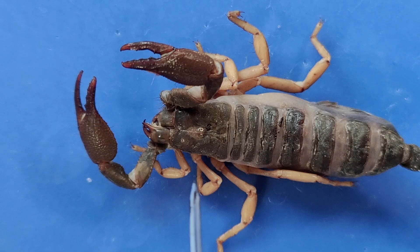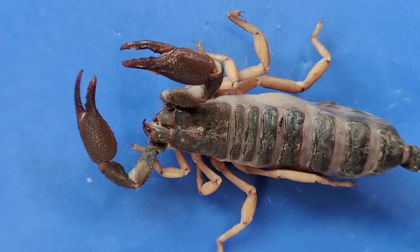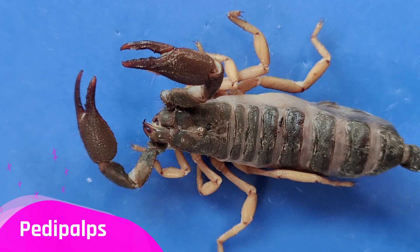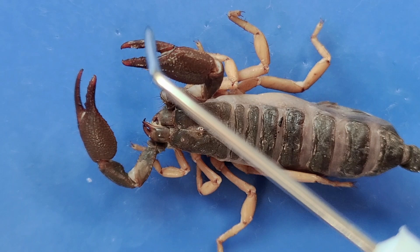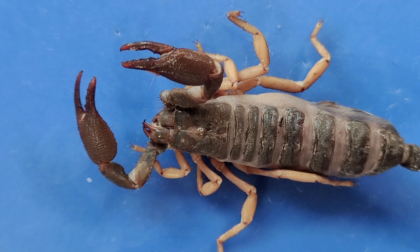This single unsegmented plate that covers the head is called the carapace. The scorpion has two large claws with pincers at the end, called the pedipalps. Each pincer has a fixed claw and a movable claw. This one is the fixed claw, and the other one here is the movable claw. You can see the hinge where it moves, right here.